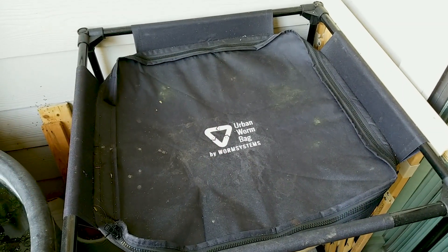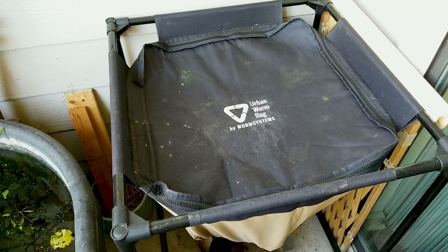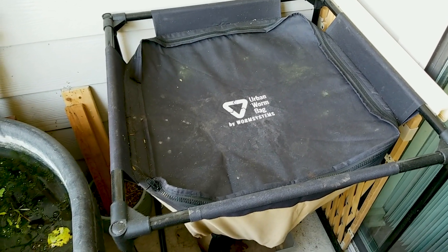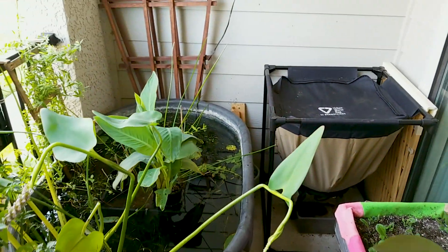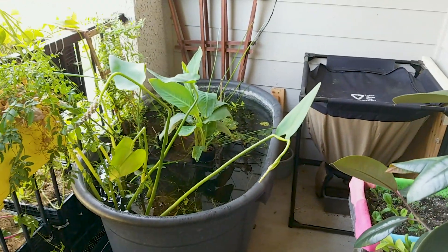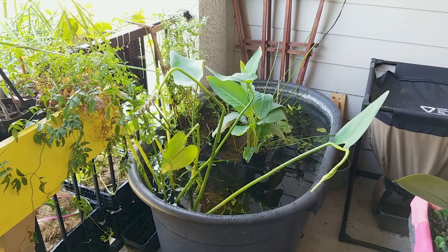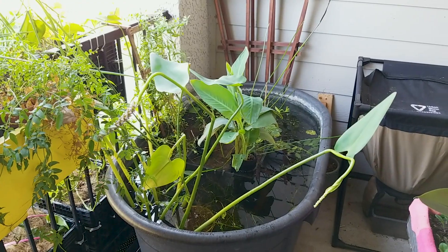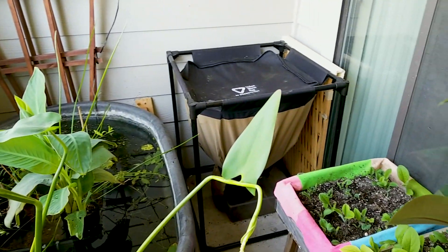On the inside, we did move a few things around just to accommodate a new addition. This is our new addition — the Urban Worm Bag, which is a breathable flow-through worm composting system that's been working really well so far. To accommodate that, we shifted our pond over about 90 degrees, which also allowed it to get a little more sun. The plants were struggling a little bit there — most aquatic plants prefer nearly full sun.